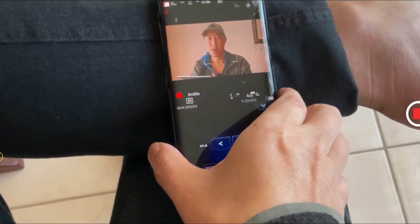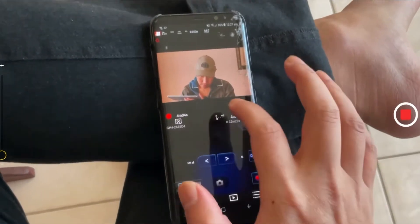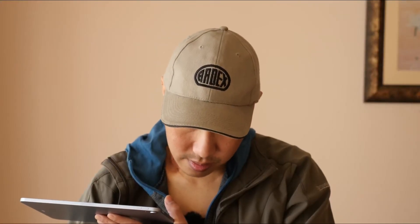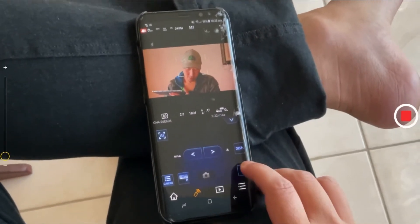Also, since most Panasonic cameras are notorious for autofocusing to the background, what I do is use the app to manual focus. I switch to manual focus in the camera first, then use the app to point to myself — like that. Then I press record. Stop record, point to myself, I'm in focus — bang! Press record, now it's recording me. That's how you nail focus every single time.